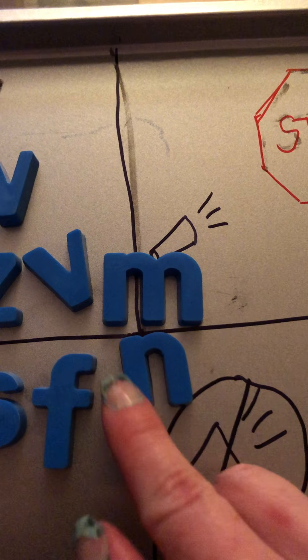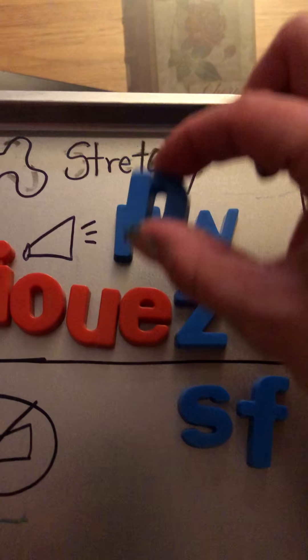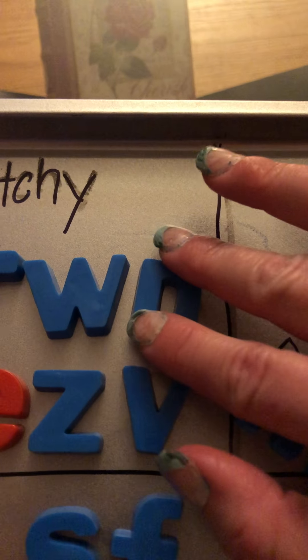Let's do nosey N first. Press your tongue against the top of your mouth right behind your front teeth, ready: N. Good, like nut. N is a stretchy sound and your voice is on. The air coming out of your nose actually helps you make the sound. Try the nosey N and cover your mouth — the sound will not change because the sound comes from air going out through your nose.